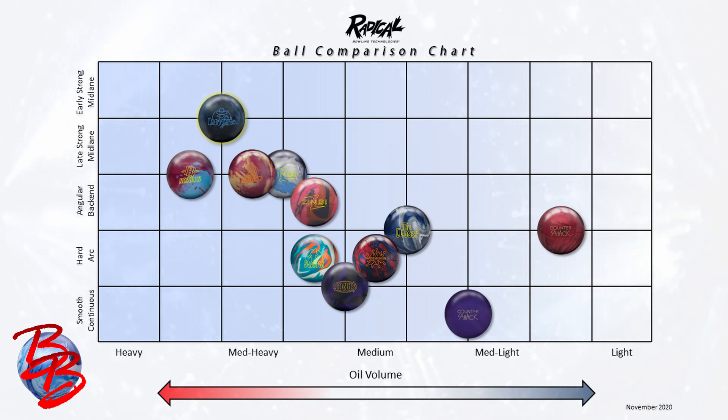If you're a slightly speed dominant or rev challenged bowler, you're going to love Incognito as a benchmark ball for all sorts of medium patterns and especially on house shots. The Bonus Solid makes an excellent complement on fresh oil when the Incognito is too much ball overall for the pattern or starts too early in the midlane, because the Bonus offers better length through the front part of the lane, a similar midlane read, and a little less motion off the spot because of its lower differential.